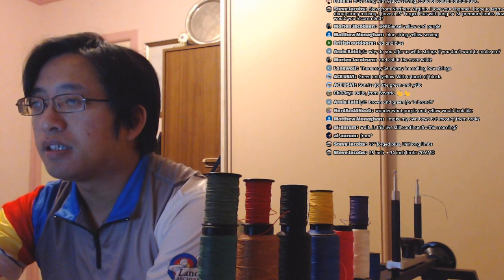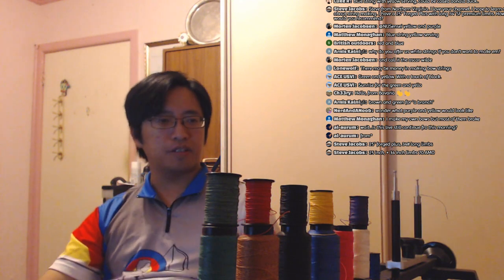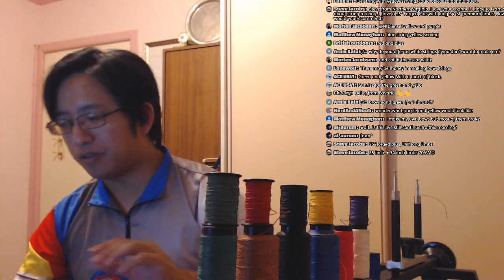We've got blue and yellow so far. Steve clarifies: 25-inch 4-plus, 34-pound limbs. 16 strands would be fine for that. Back to the colors — yellow and purple, but I don't have yellow or purple Dacron. I have those colors in my 8125G box down here but no Dacron of those colors. Dacron is pretty cheap, but I don't normally buy it — I only have it for the club.